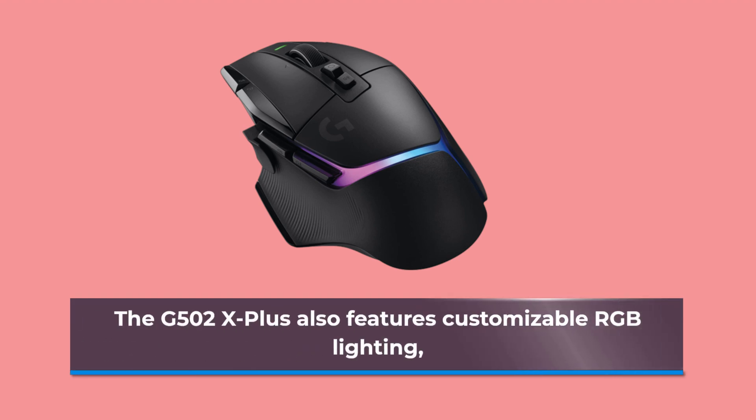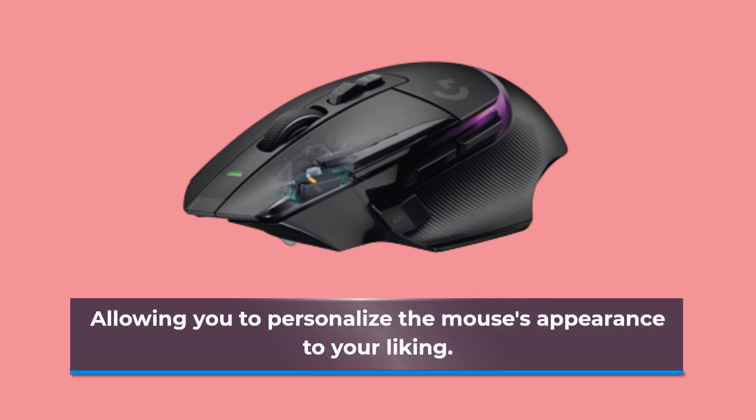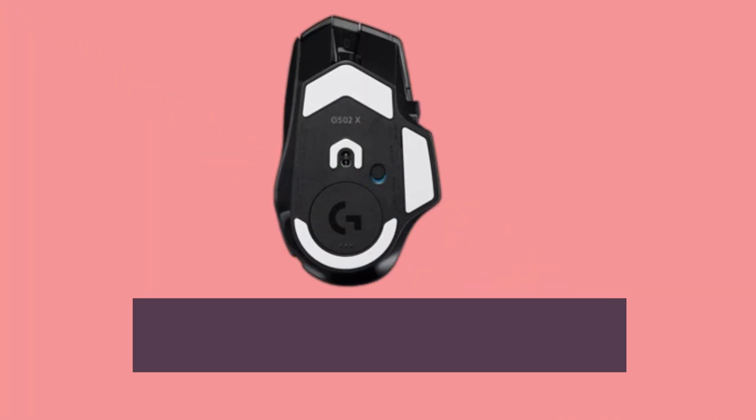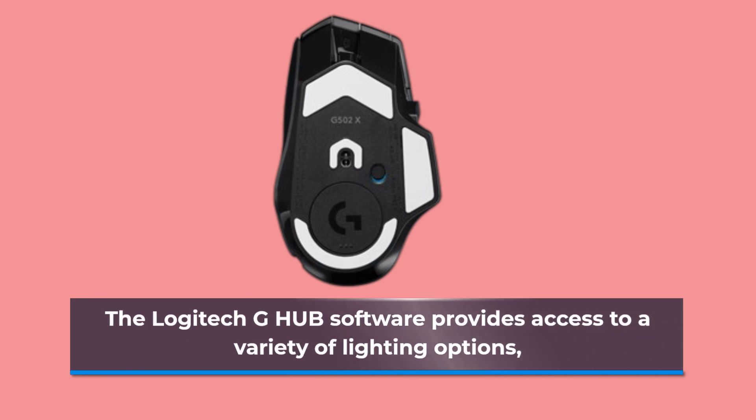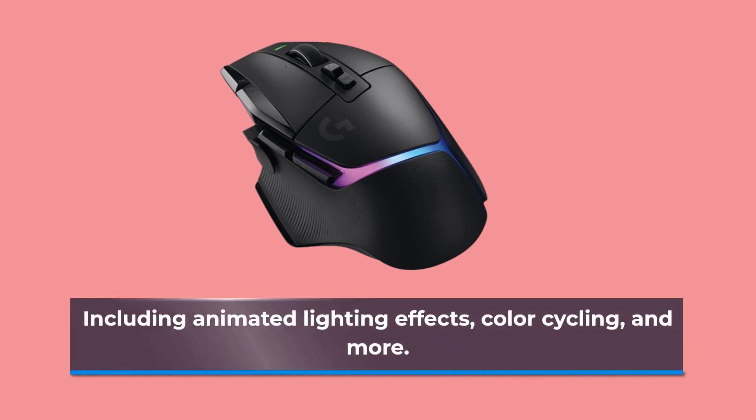The G502X Plus also features customizable RGB lighting, allowing you to personalize the mouse's appearance to your liking. The Logitech G-Hub software provides access to a variety of lighting options, including animated lighting effects, color cycling, and more.